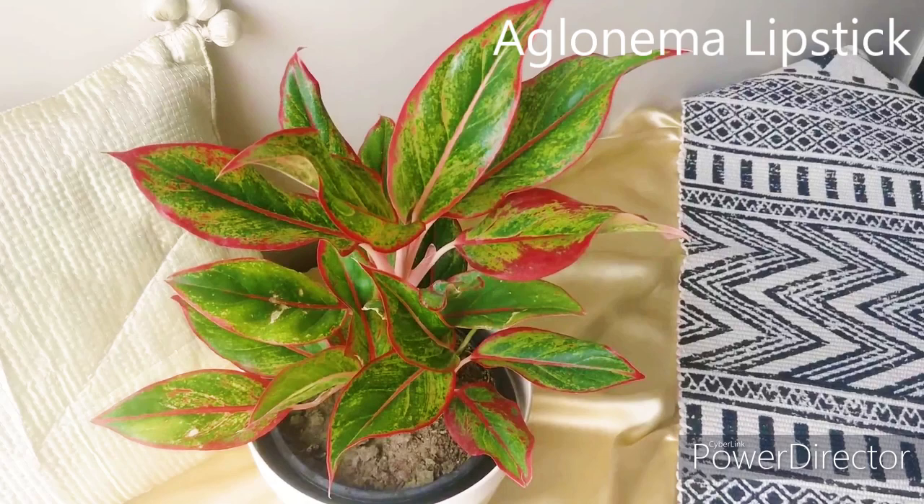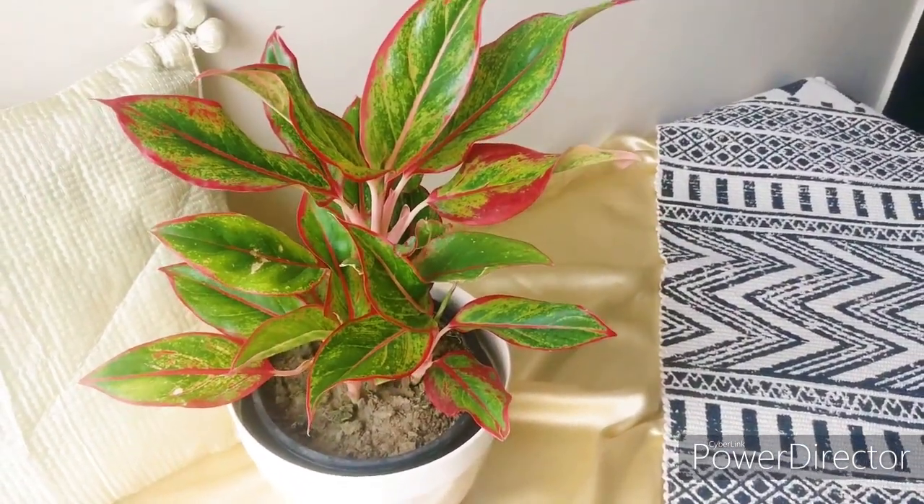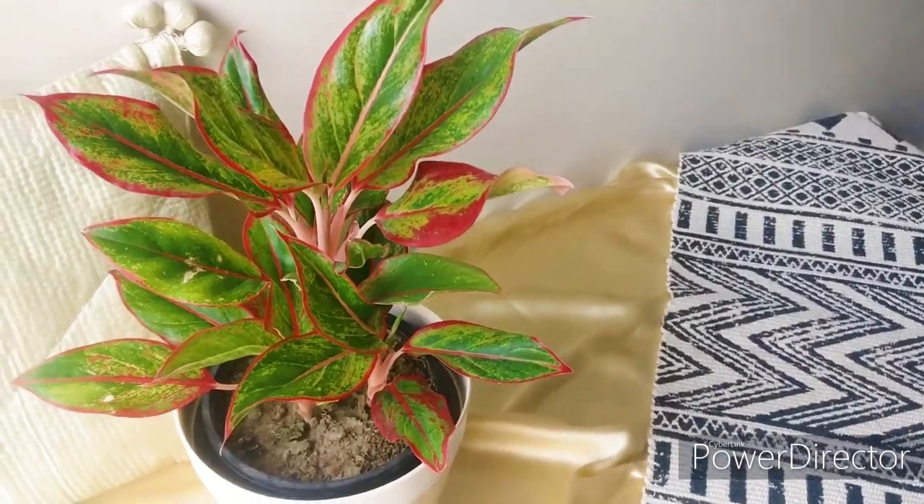Aglonema is very easy to care for. You just need to water it cautiously — the soil should dry out between waterings.